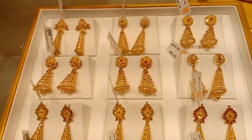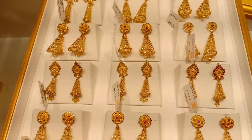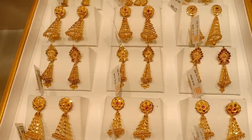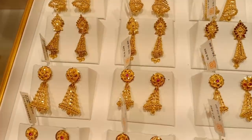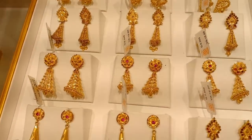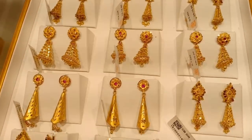This is a spring pattern. This tray starts at 5 grams, and you have to start from 7 grams for this one. There are a lot of designs — mostly new designs. This is 12% wastage.